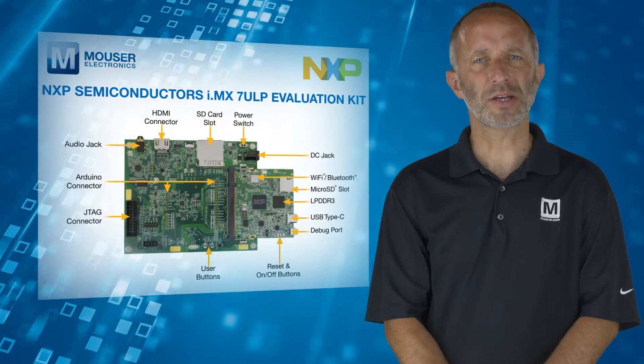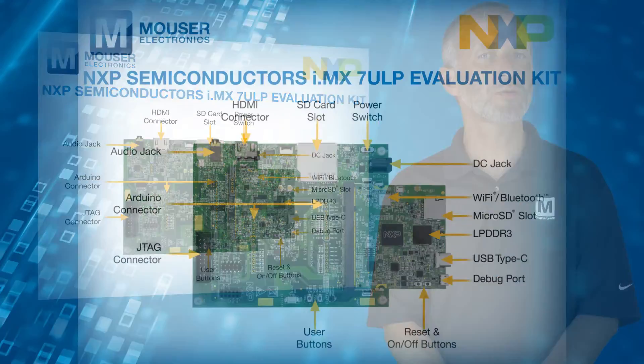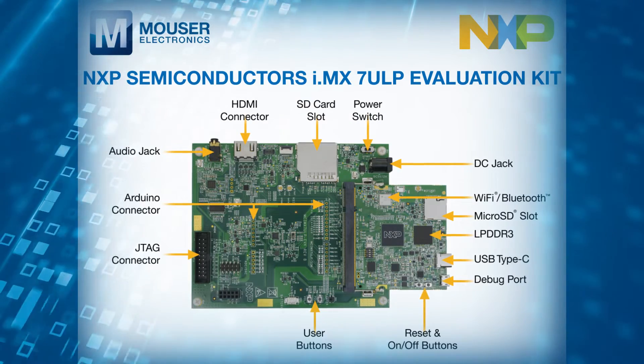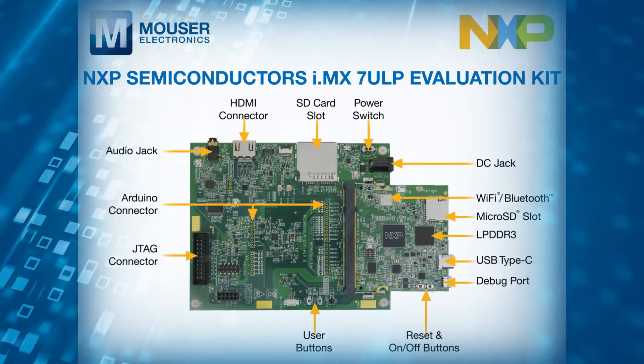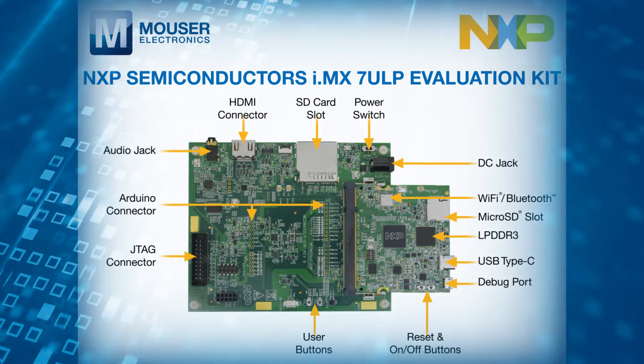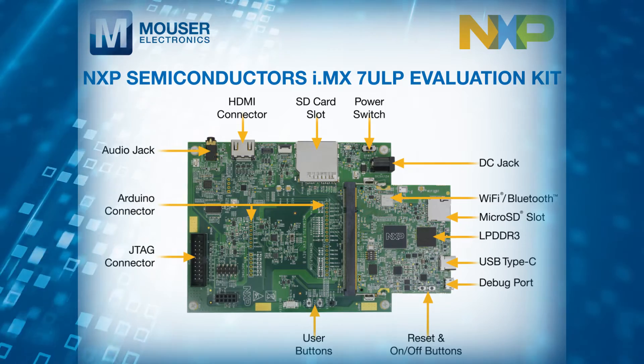The kit is designed as a system-on-module board that connects to an associated baseboard, which provides additional capabilities including a full SD MMC 3.0 card socket, audio codec, and multiple sensors.